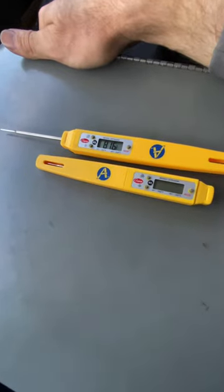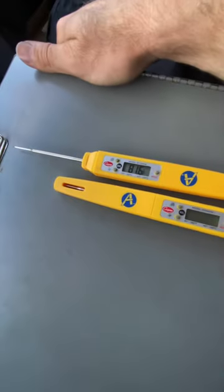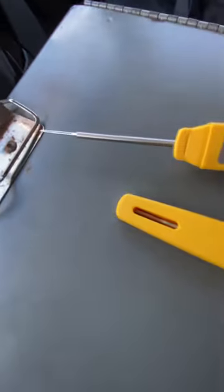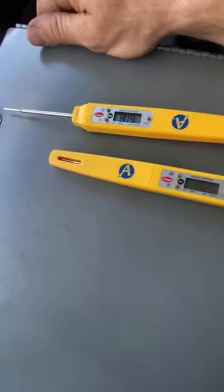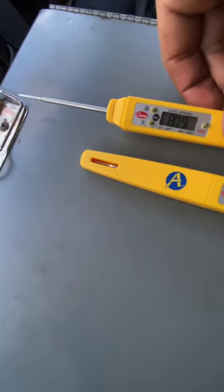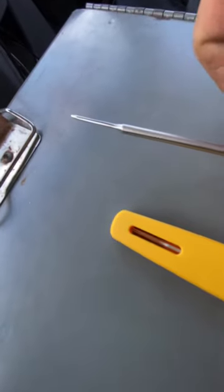For those of y'all just getting into hydronics and heavy HVAC work, this is a big-time money-maker tool. This is a Cooper thermometer, and one of the most common things you're going to run into — especially with York chillers specifically — is drifting water temp sensors.